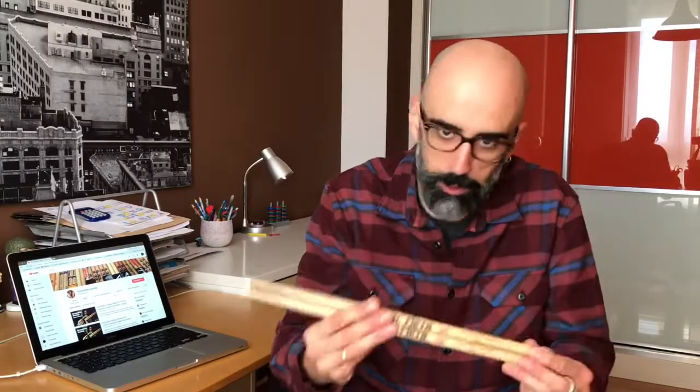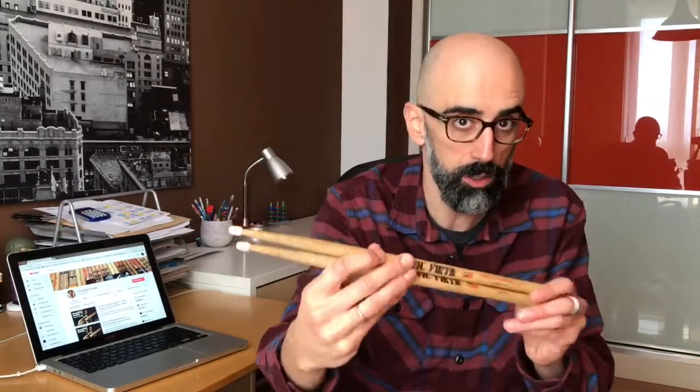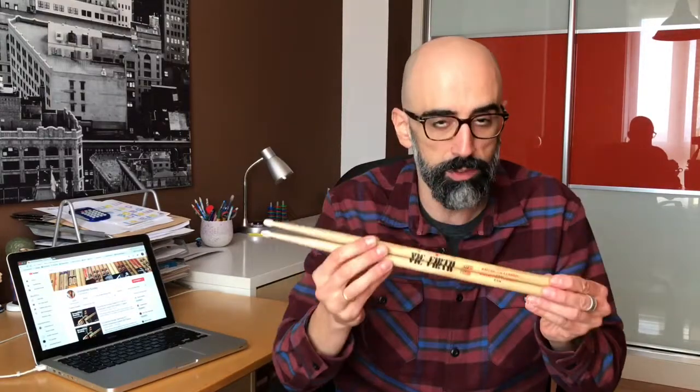This week I've been testing this model, which is a Bigfoot 7A, but with nylon tip - the 7A N from Bigfoot. But this episode is not about this specific drumstick, it's just about nylon tips. I realized I've been testing different models with nylon tip - with Omar Hakim, a Promark model, and all that - and I think it deserves its own episode. It's one of the things that can really change the feel and sound of drumsticks.